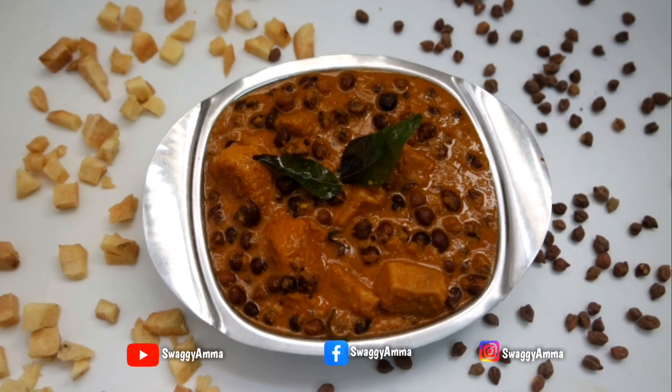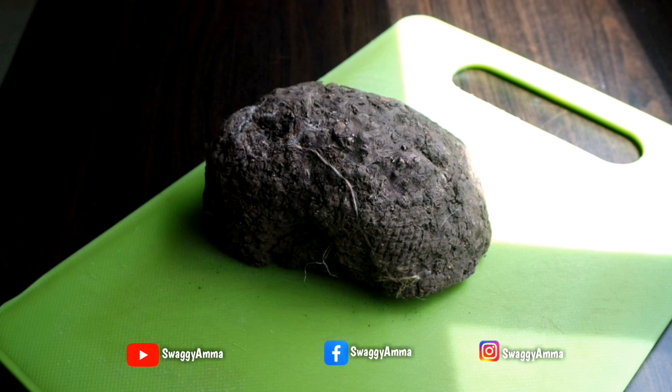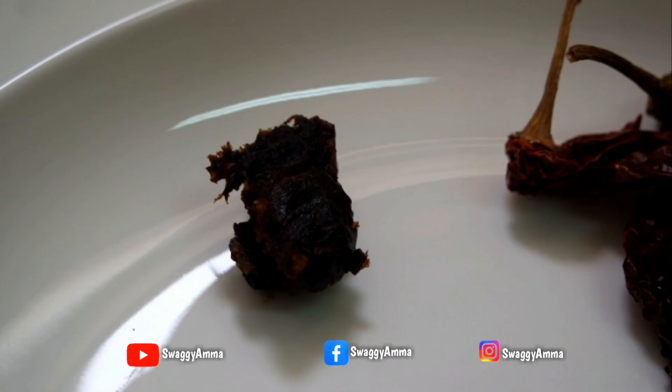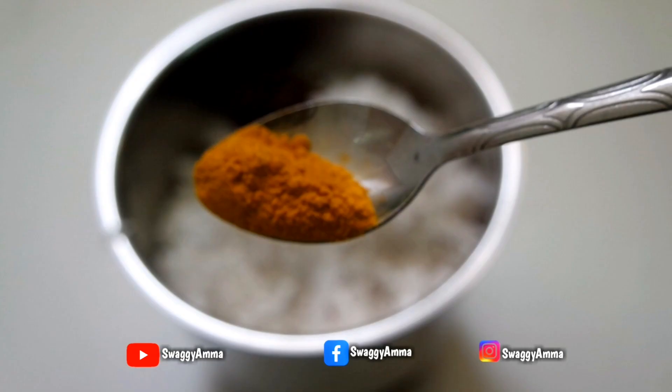To prepare this recipe, the ingredients we require are: 1 cup of black chickpeas, 300 grams of elephant yam, 1 cup of freshly grated coconut, a marble-sized tamarind, and 6 to 7 Kashmiri dry red chilies — you can adjust these according to the spice level you require.